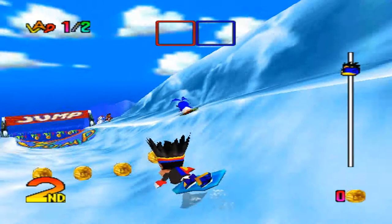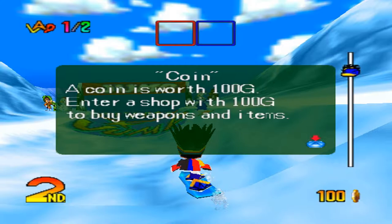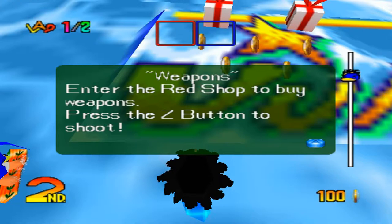Coin! A coin is worth 100 G — Grand... Gods. Enter a shop with 100 G to buy weapons and items. Press the Z button to shoot. How do the shops look like? Weapons — enter the red shop to buy weapons and press the Z button to shoot. So these little present-looking things, those are the shops you can enter, and you can buy weapons in this specific color.